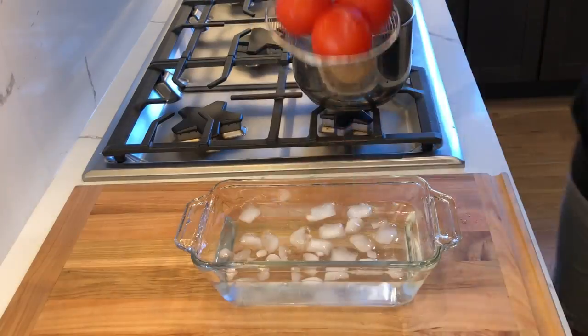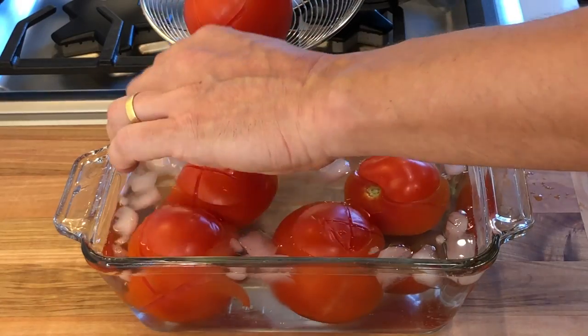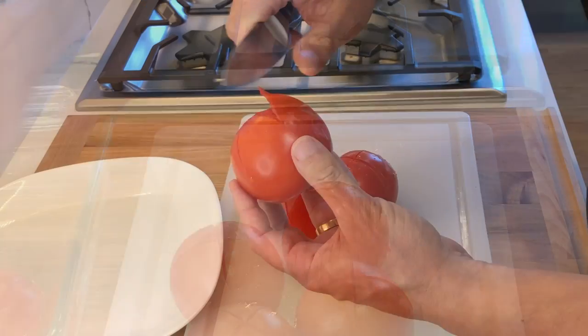After 30 seconds, immediately transfer the tomatoes to an ice bath to stop the cooking process. Let the tomatoes rest in the ice water for a minute or two.